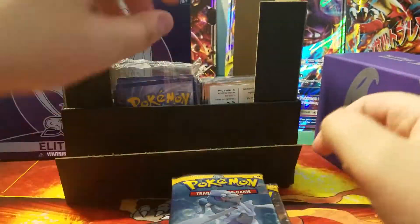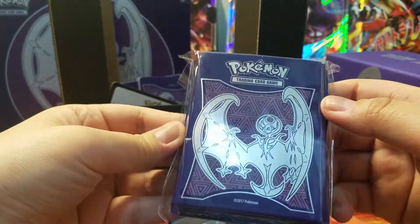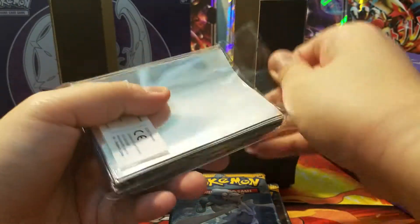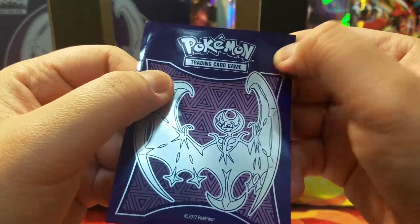Let's open this up. And we have 1, 2, 3, 4, 5, 6, 7, 8 — here are the eight packs. Beautiful packs. And then we have the pack of energy and the pack of sleeves.